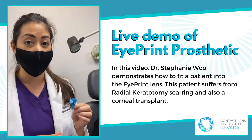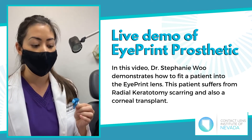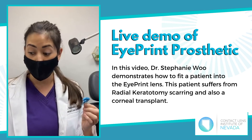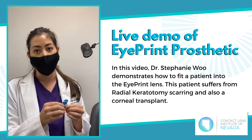The eye print lens is super comfortable — very, very great for super complicated corneas like Carrie Sue's. I recommend this for lots of patients. I have no financial interest in this company or this product. This is just something that has helped a tremendous amount of our patients.